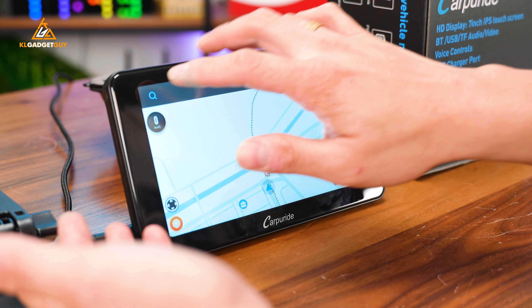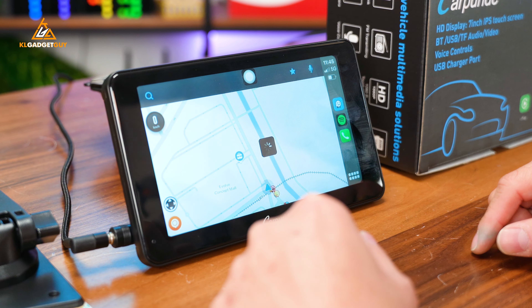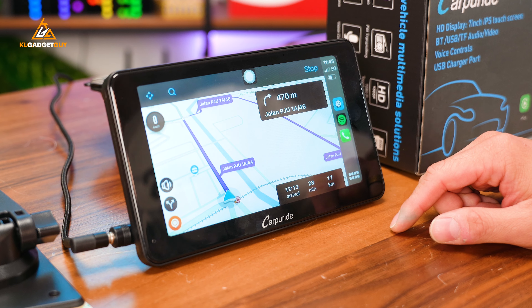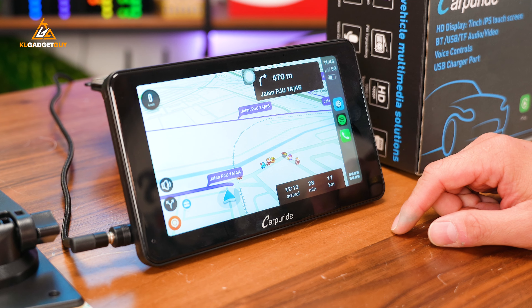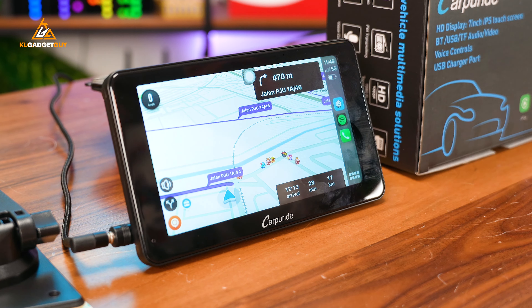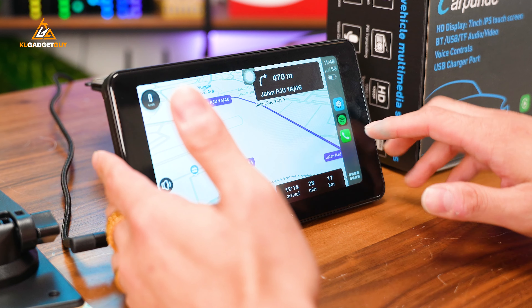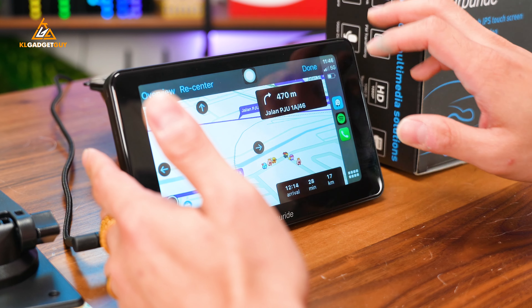So if I have Waze right over here and I search for Bandar Shreedemansara, Taman Bukin Malori, Kuala Lumpur — the fastest route is shown, with the toll-free route being 12 minutes slower. This is how the sound quality is when you are using Waze on the Carpuride W701+. Let's stop the navigation and look at some other features.